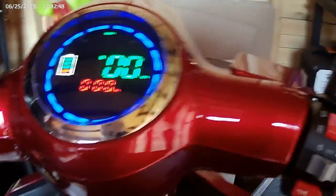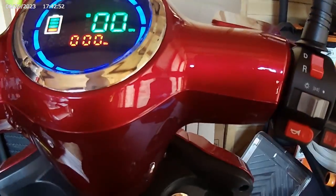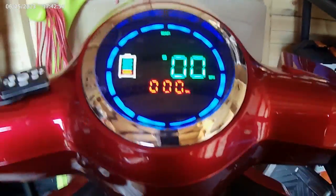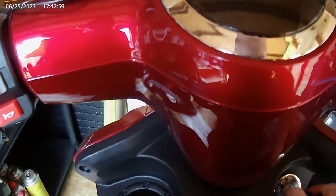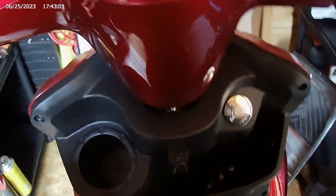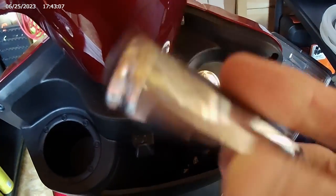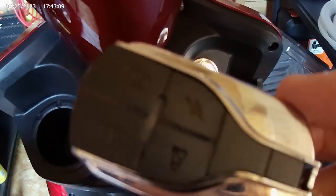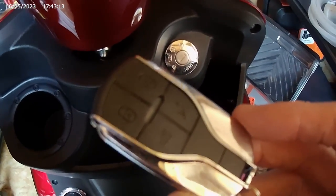It's got hazard indicators and then you turn them off — pretty cool. I will do a proper video showing you the outside. It has a twist grip to move it, as you can see, and then you can turn it off. It also has an alarm system — I won't set it off now.